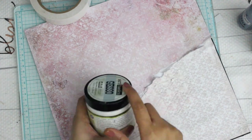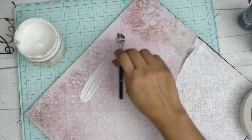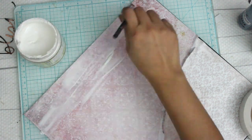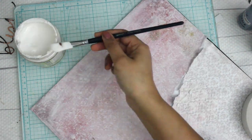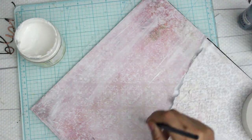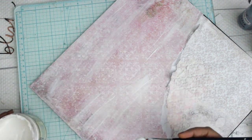The first thing you're going to do is take some clear gesso and apply it to your paper. I'm using two scraps of paper layered together on a black thick piece of card stock. It is very important to apply gesso to your layout because it acts as a primer and your colors will stay for a longer period.